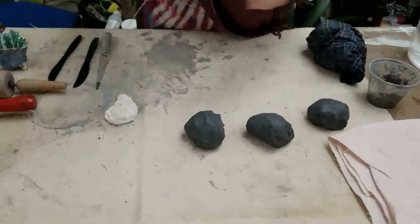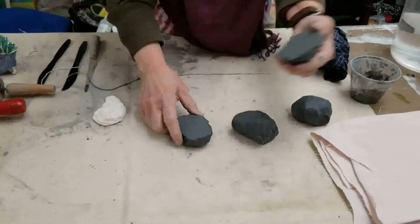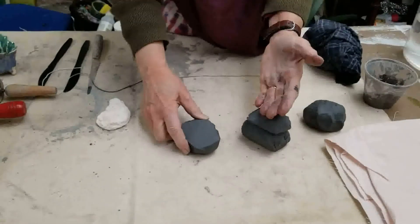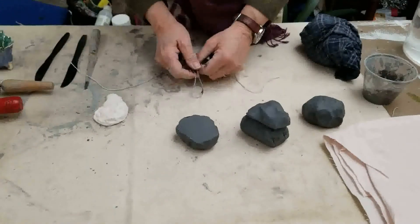The clay can be cut with a string. So if you wanted to make a smaller lump of clay, maybe to add something to one of the pieces to make it bigger, you can cut it easily with this piece of string by pulling the string through.